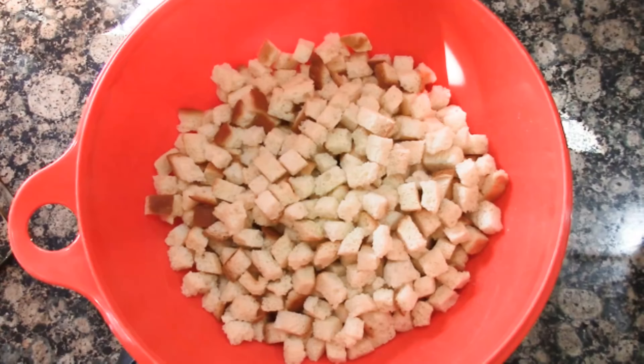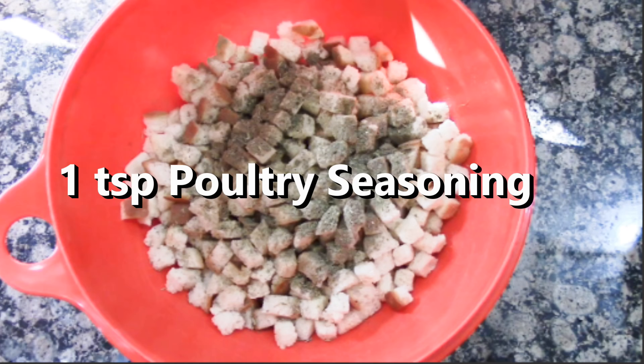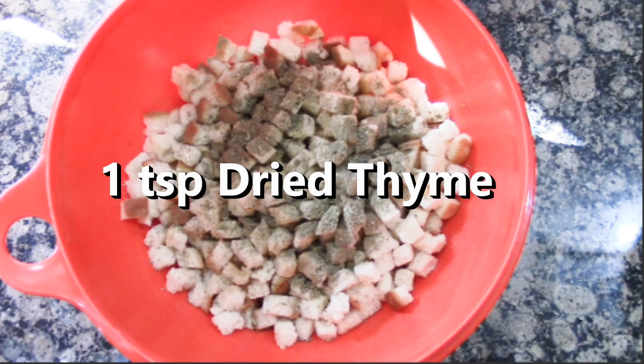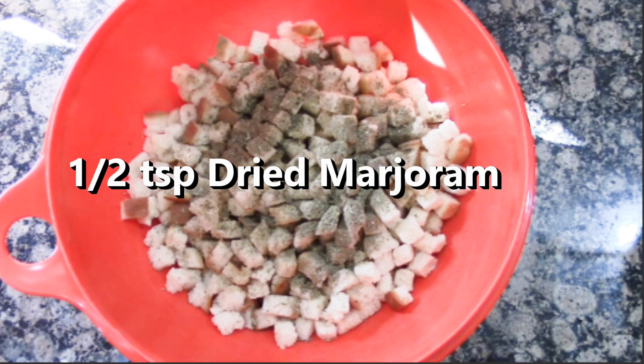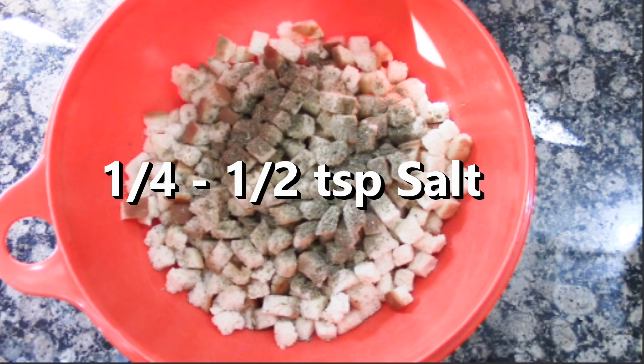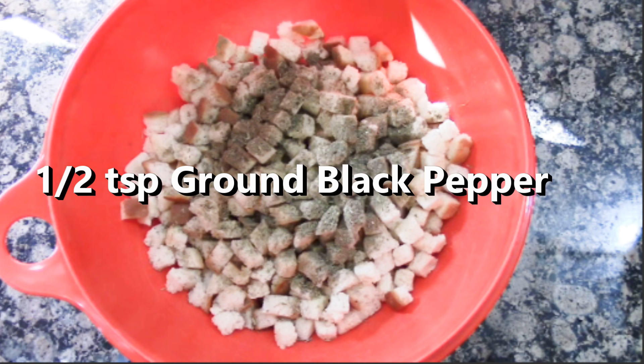You're going to need 12 cups of cubed breadcrumbs. We're going to add 1 teaspoon of poultry seasoning, 1½ teaspoons of dried sage, 1 teaspoon of dried thyme, 1½ teaspoons of dried marjoram, salt to taste — about ¼ to ½ teaspoon — and 1½ teaspoons of ground black pepper.